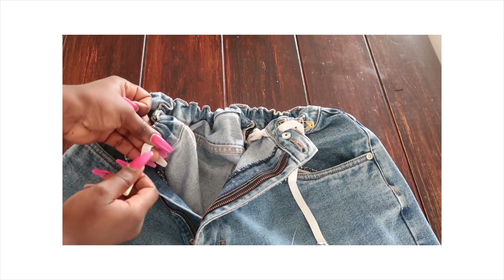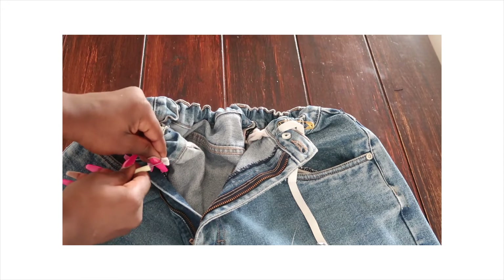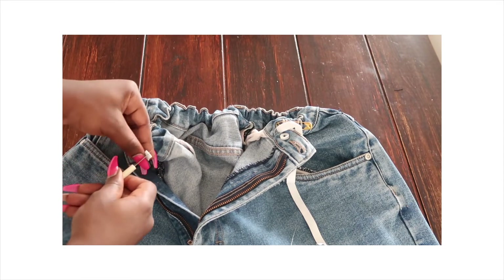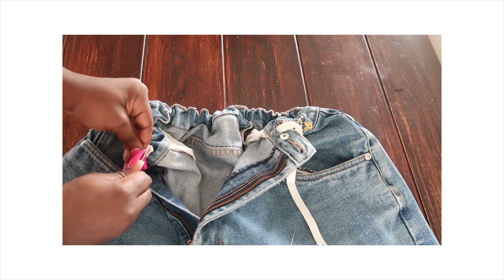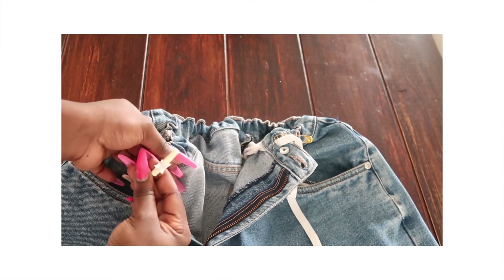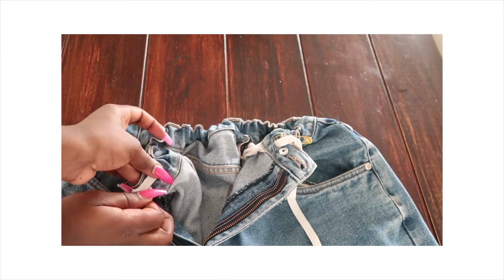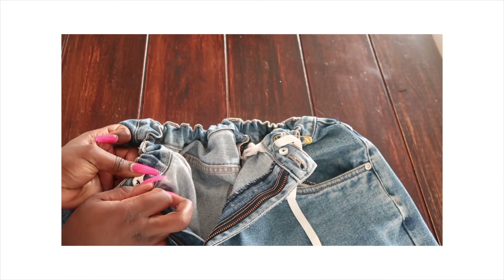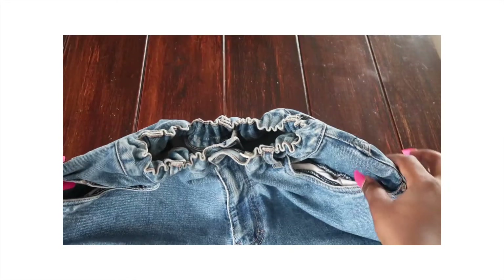I'm creating a hole here for the button — you can use scissors so you don't struggle like I did. Once the hole is created, I pass the seam ripper through. Then all you have to do is put in the button, and that holds it firmly.